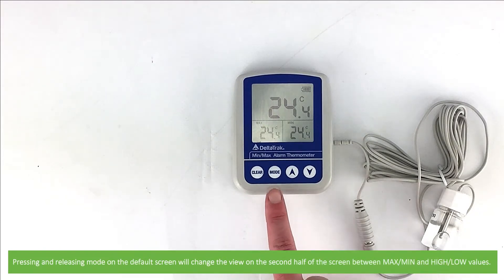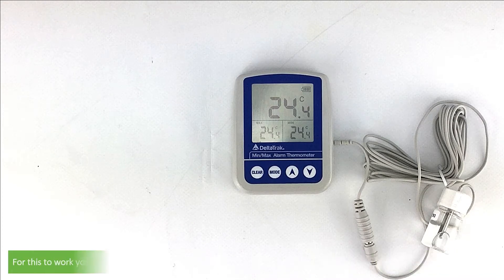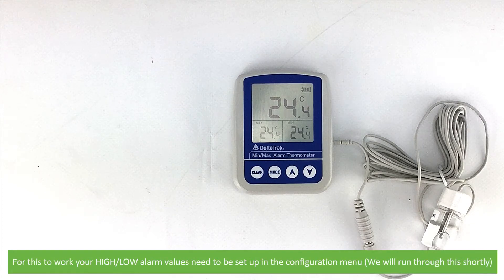Pressing and releasing Mode on the default screen will change the view on the second half of the screen between max, min, or high/low values. For this to work, your high/low alarm values will need to be set up in the configuration menu. We'll run through how to do this shortly.